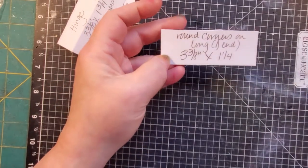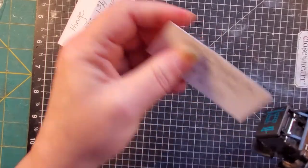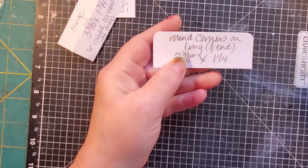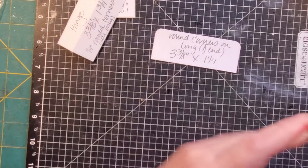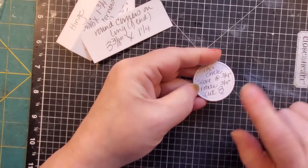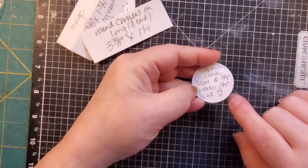This last long piece — three and three-eighths by one and a fourth — on one of the long ends, you're going to round with your quarter-inch corner rounder. That's all you need that for. The circles you've cut, if you've cut them in different colors, please set those aside. You do need eight of those if you're going to put corners on top and bottom.